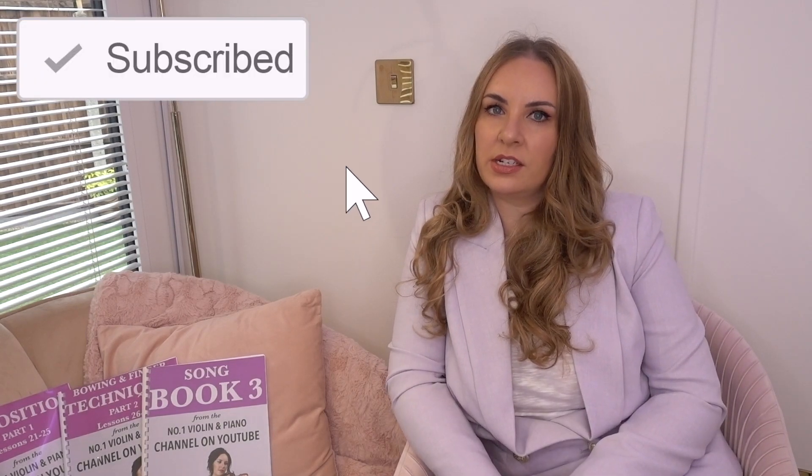Hello everyone and welcome back to my channel. My name is Alison, the Online Piano and Online Violin Tutor. I had a comment the other day on my channel — I'm sorry I can't remember who it was from — but they asked me how much does it cost per month to play the violin? What are the running costs, so to speak, of playing the violin?